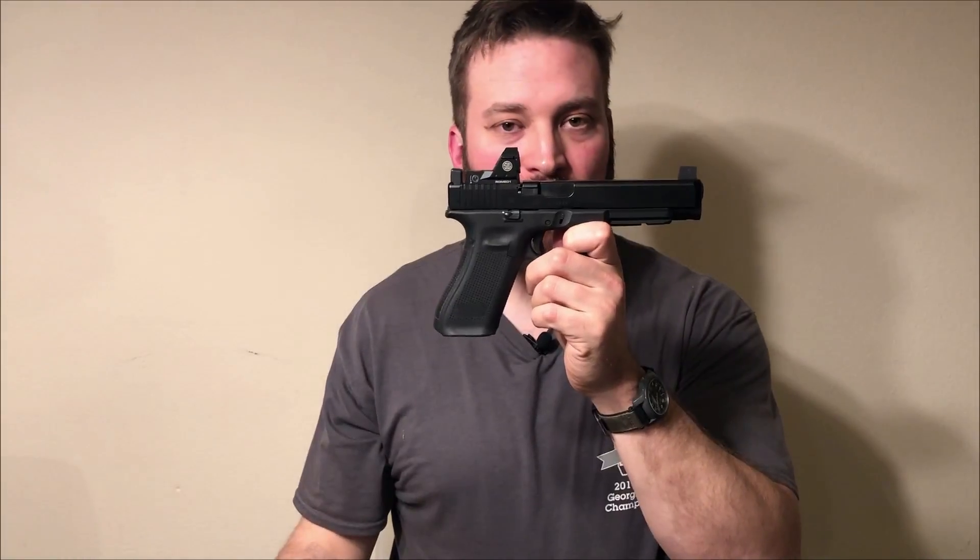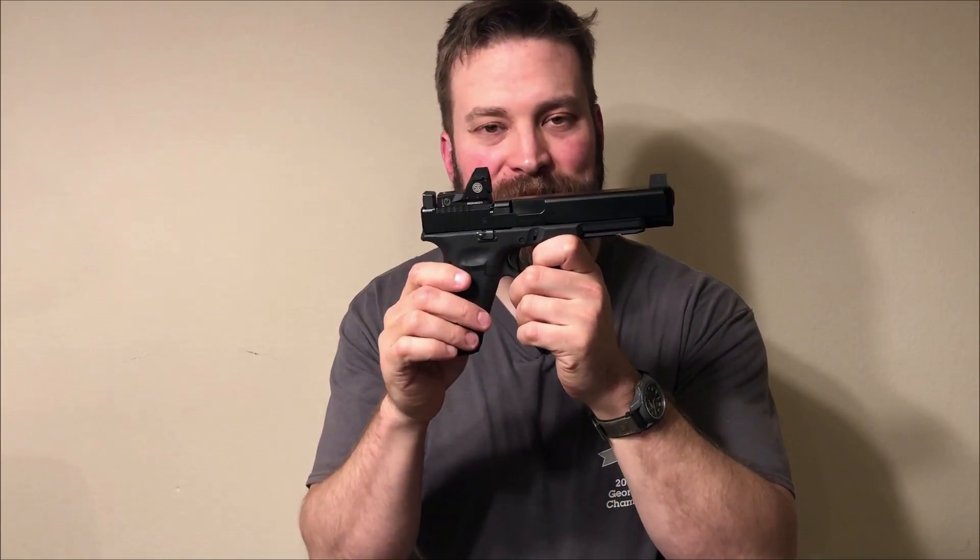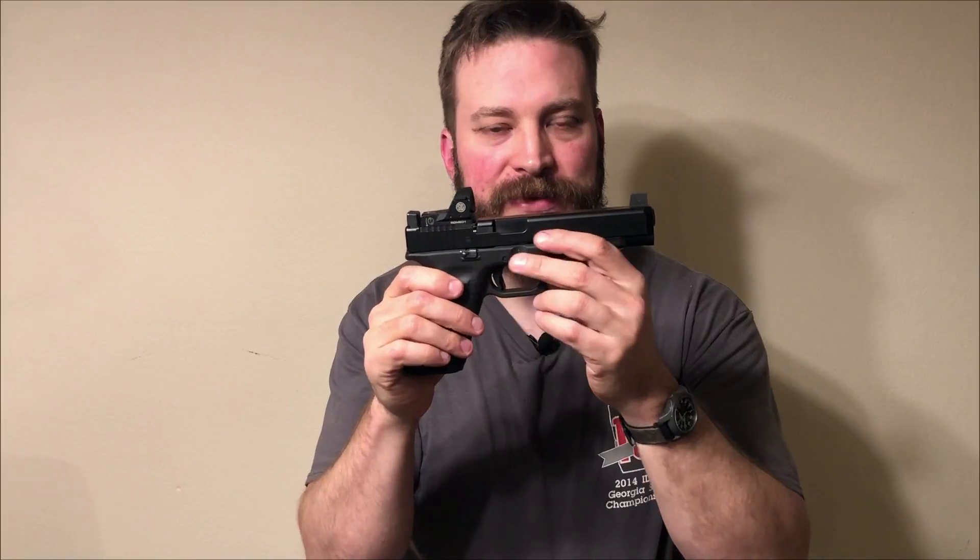The sight displacement drill involves centering up on a used 8.5 by 11 sheet of paper — roughly the size of a USPSA A zone — then skewing your front sight to the left, to the right, getting it almost out of the notch at the bottom, and standing it so the base of the front sight is almost standing up out of the notch. My Glock 17 and 34 have dots mounted, which were turned off, and suppressor height sights, so the sight picture is very similar and I tried to be as objective as possible.